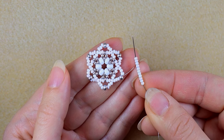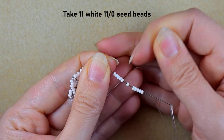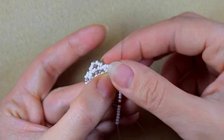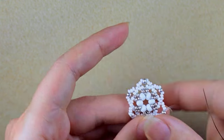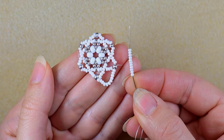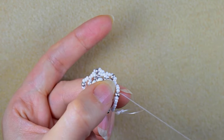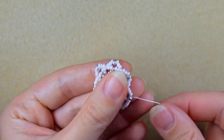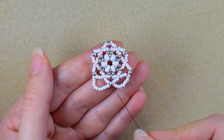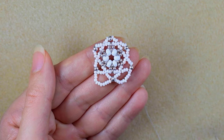What I'm taking next are 11 seed beads. As I'm exiting from this silver, I'm going in the next silver. Then I take 11 seed beads again and go in the next silver 8/0. I'm going to continue doing this until the end — take 11 and go in the next silver — and when I'm up to the last step I'll be back.